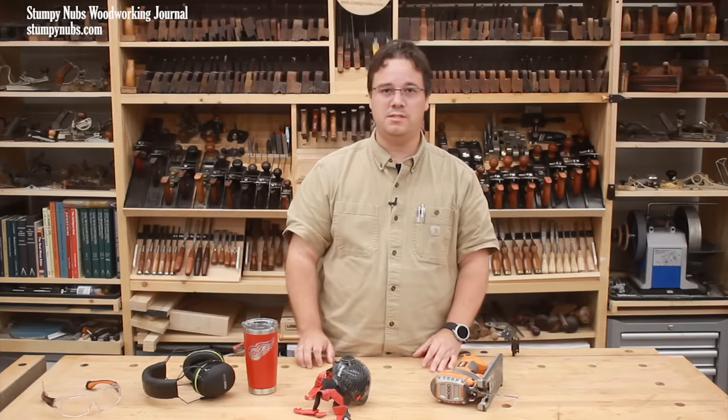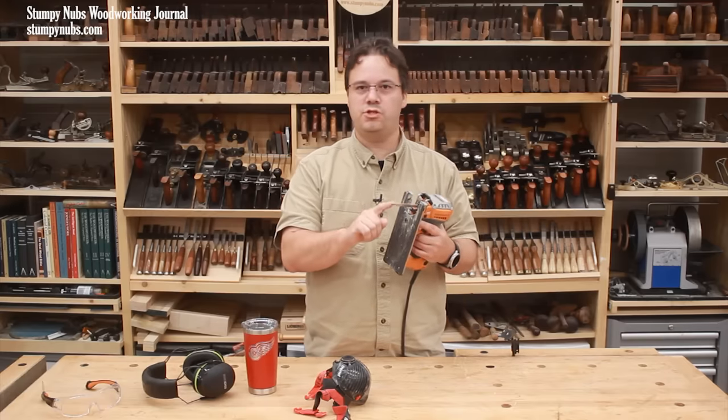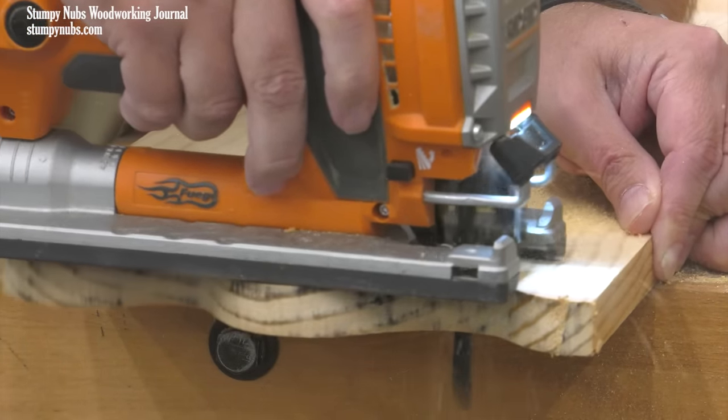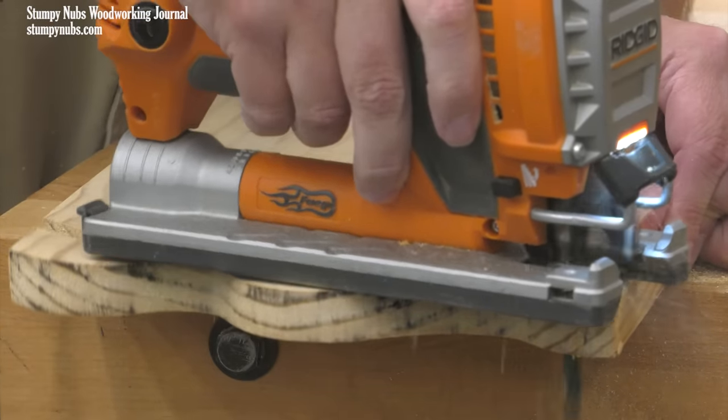If you don't stick around until the end of this video you're gonna miss some really good stuff. So let's get started. A jigsaw is actually one of the safest power tools in your workshop because the exposed portion of the blade is usually beneath the workpiece. This does affect how you must support your workpiece during the cut — let's just say you shouldn't hold it on your lap while you work.